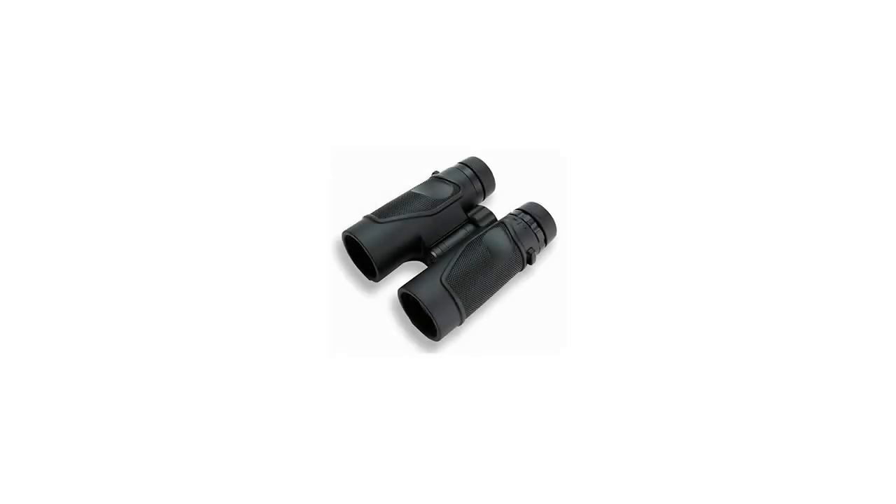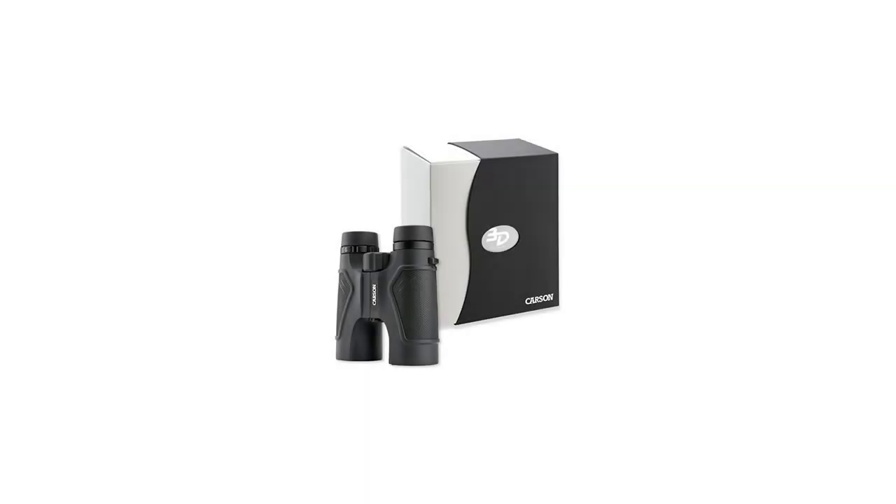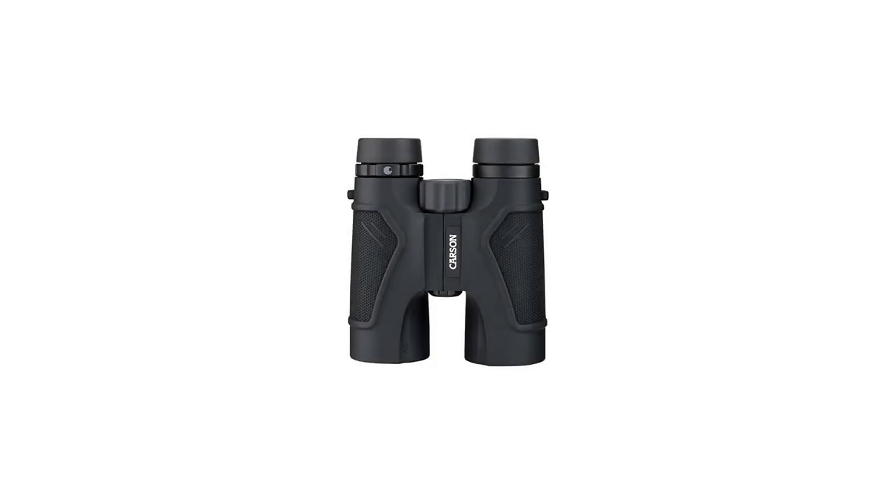High-definition optics and EdGlass for bright and ultra-sharp images. Waterproof and fog-proof with protective rubberized body. BAK4 roof prisms with fully multi-coated lenses for a bright and undistorted image. Wide field of view: 96 meters at 1,000 meters. Includes BioArmor Deluxe carrying case, neck strap, shoulder harness and lens cloth.